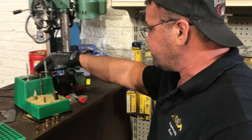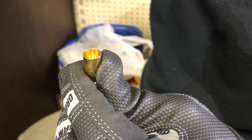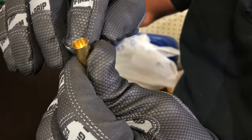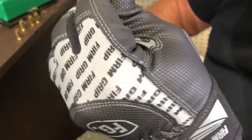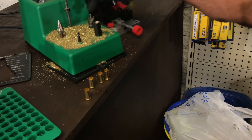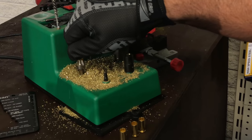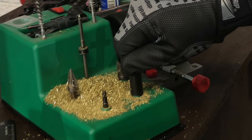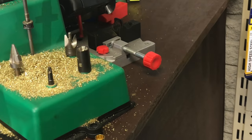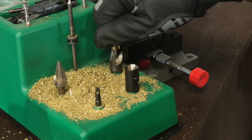For case prep - if you don't chamfer and deburr, when you run especially flat-based XTP pistol bullets, you're going to crush and wrinkle your case mouth, and when you go to crimp it'll be choppy. So chamfer and deburr - it's real simple. I've got an extra-long chamfering tool and a deburring tool. I chamfer the inside and deburr the outside. This is going to help that flat-based bullet start properly. A lot of guys skip this part - you can't skip it, you'll just have problems seating and crimping your bullets.